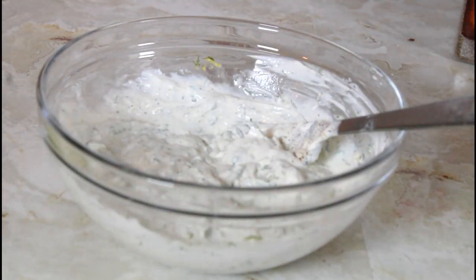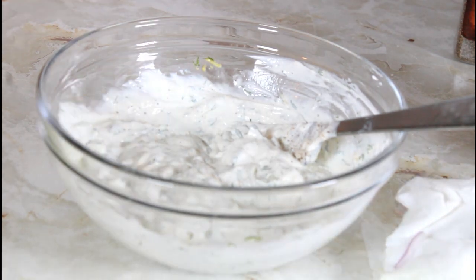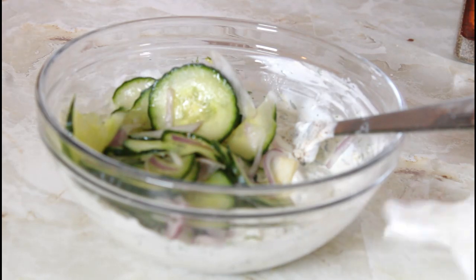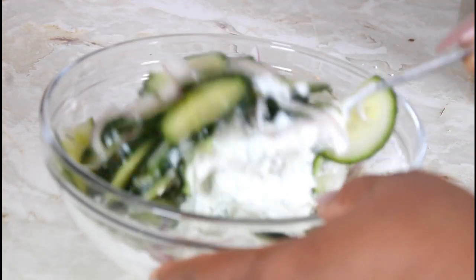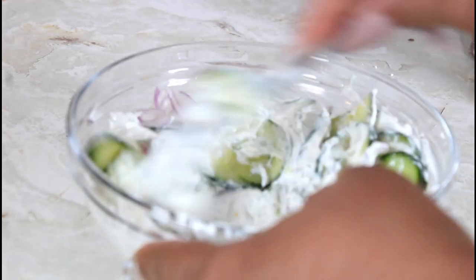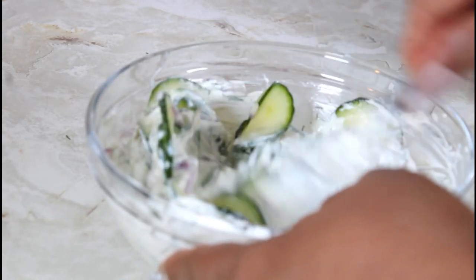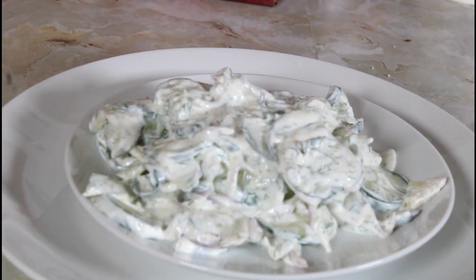And to that I'm going to add the cucumber and the onions and give it a stir. Now that I have it in there, I'm just going to mix it up together. I've transferred it to another bowl and I'm just going to garnish it with some more dill.